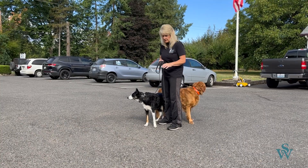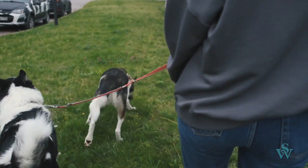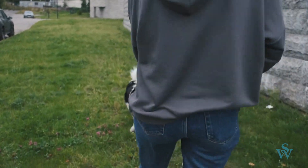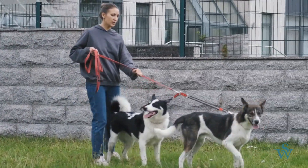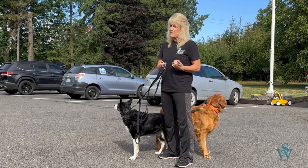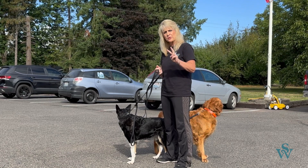Another popular thing people do is use a leash with a coupler on the end — it's a single line that splits off so you can attach two dogs, one on each end. I don't recommend that because when you go to correct, you're correcting both dogs at the same time.